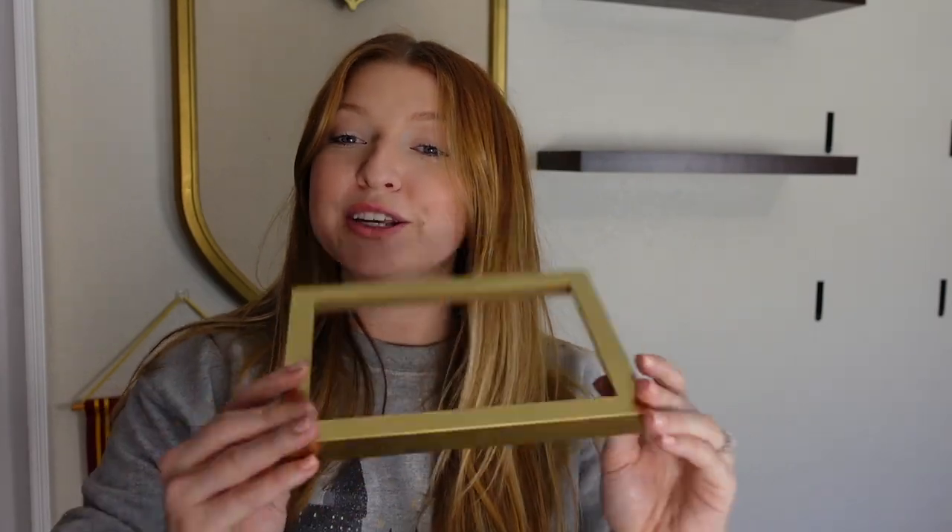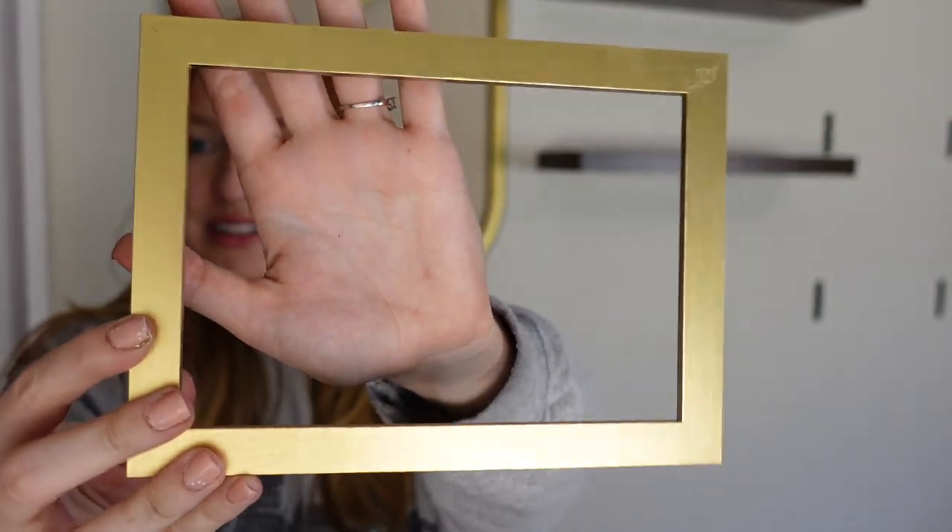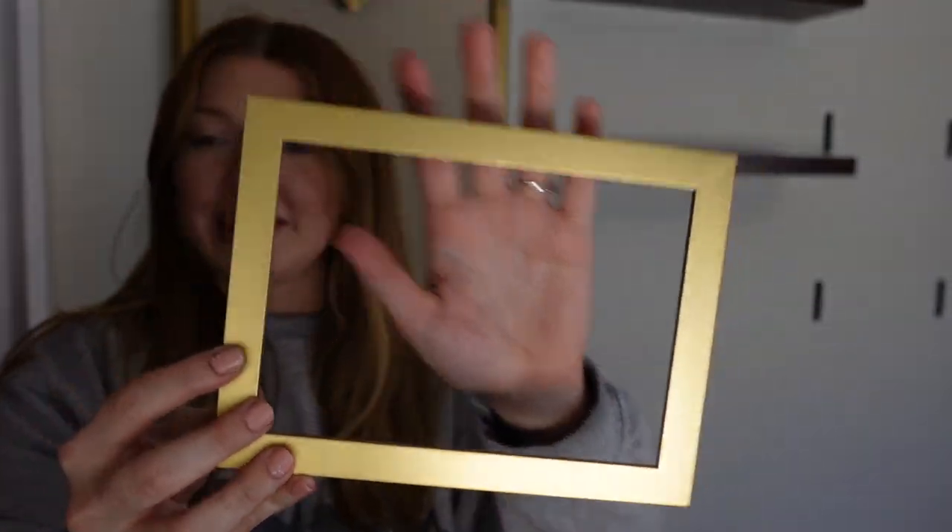I just got back from spray painting them and it worked super well — look how good this looks! I think that's going to be so much better on the wall. I didn't have enough spray paint to get all the frames, so we'll have to get some more, but for now I got a few done and I'm really happy with how this turned out — it was really easy to do.